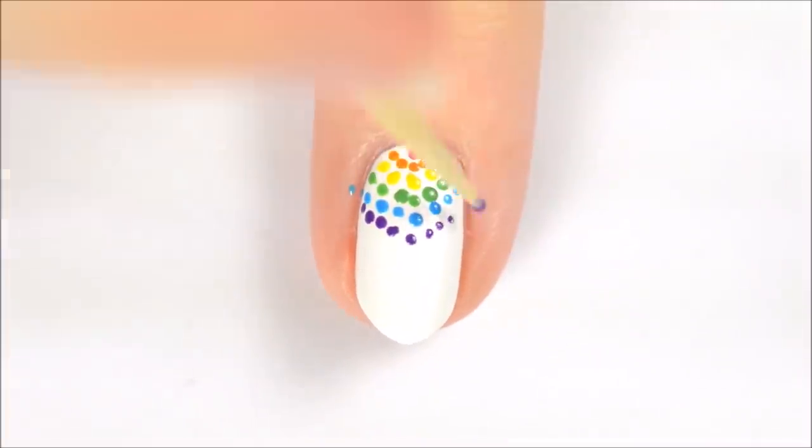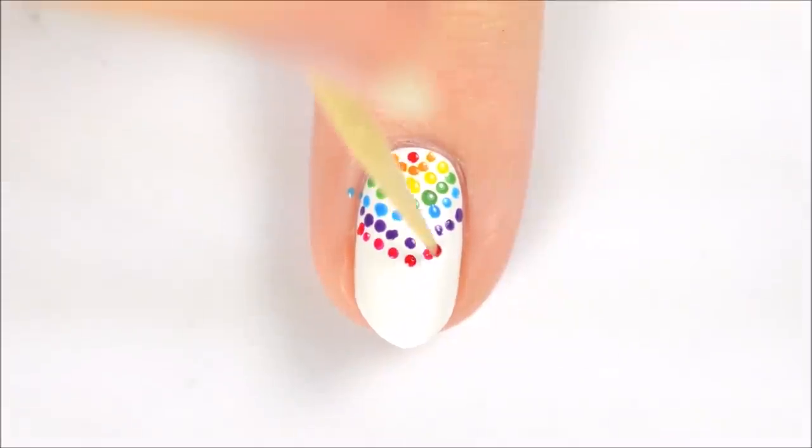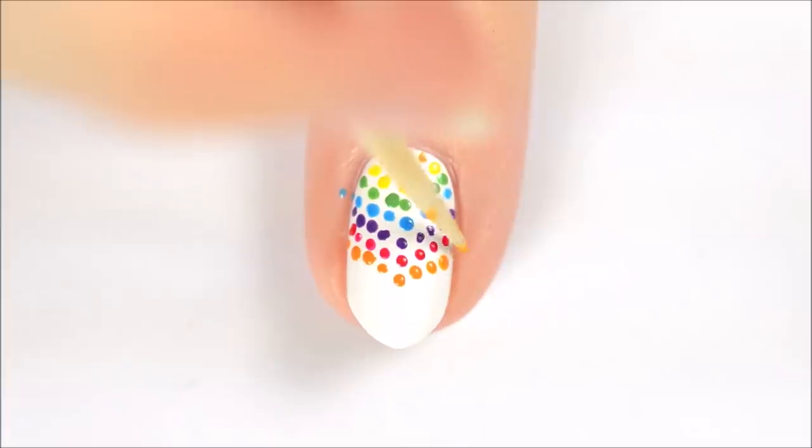Making friendship bracelets used to be one of my favorite things to do in the summer — I always made them in this kind of chevron pattern. What are some of your favorite summer activities? Let us know in the comments below!